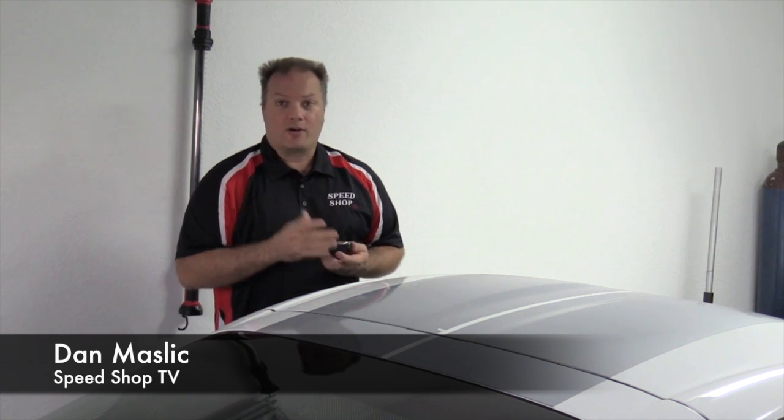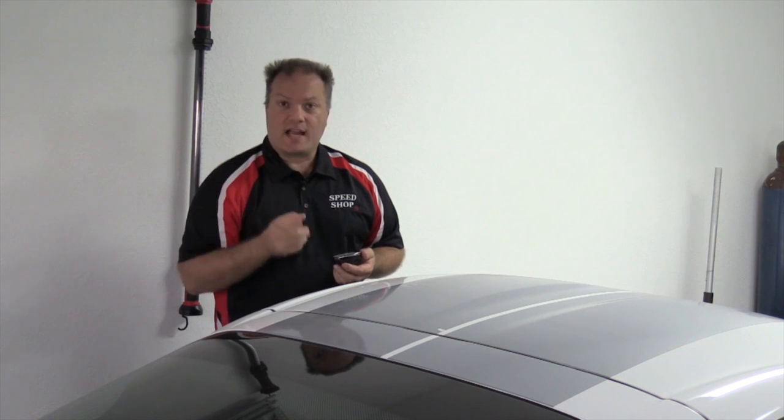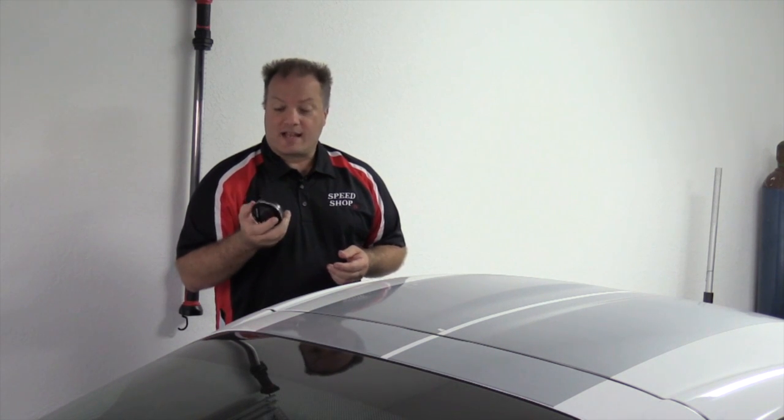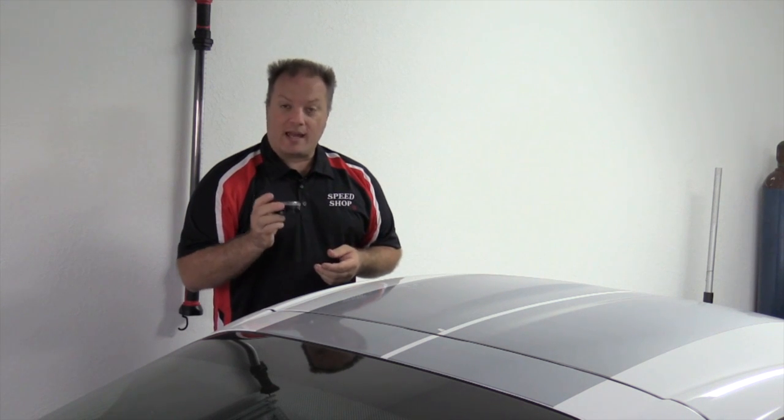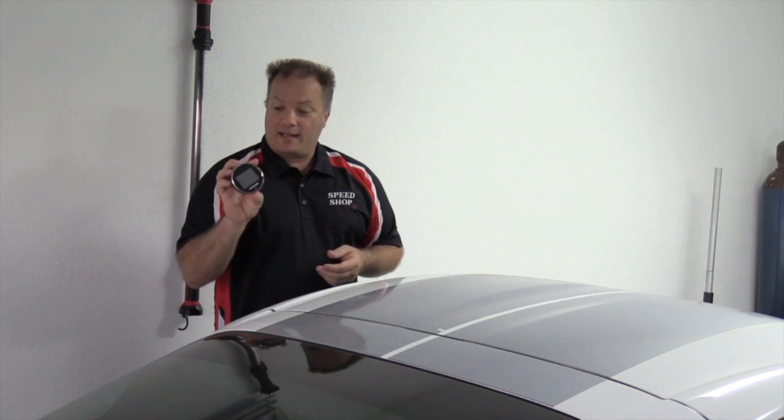As you saw a little earlier on the screenshots there, we showed you exactly how to save the files. That's exactly what you're going to do: click File, Export To, and then to Emotion, and that'll allow you to put it on the card and get it up on your Engage.